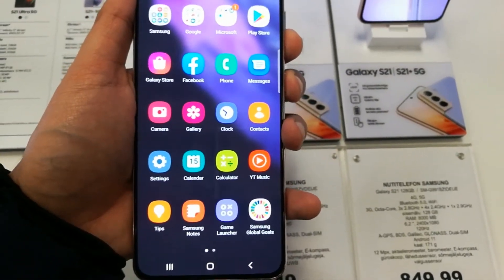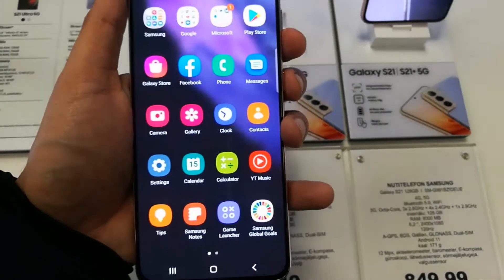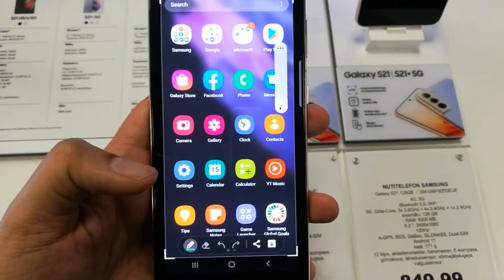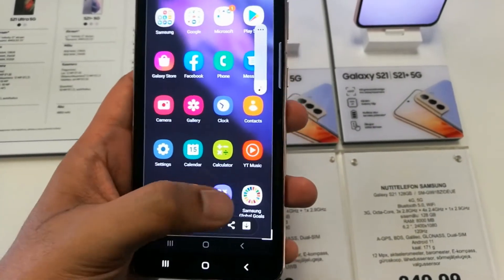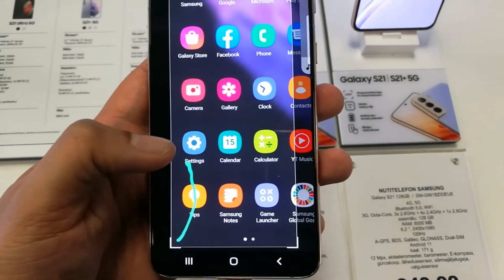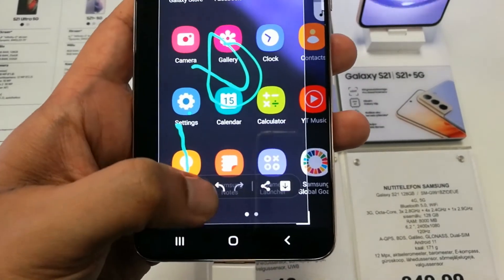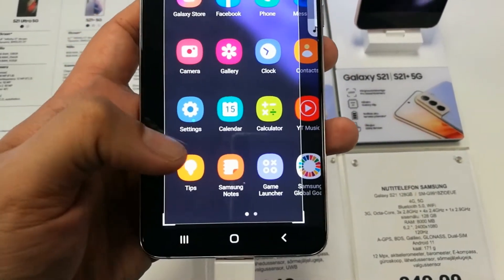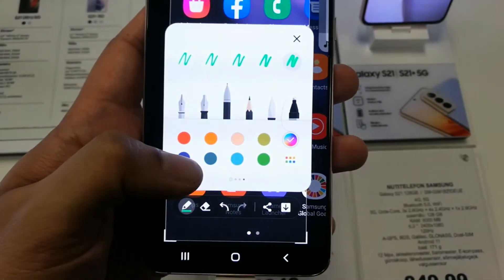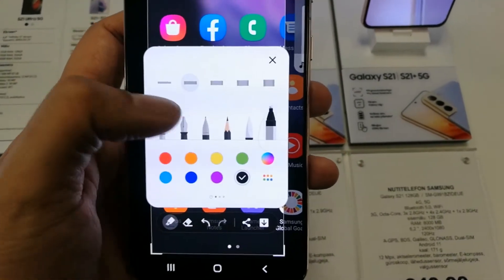You can select this screen and then press the volume down button and power button together, and then you can easily take a screenshot with all the options on the downside. You can resize the image, you can also write on the screen and change the color, and you can also use the eraser option. There are different options — you can select red color and you can also change the thickness.